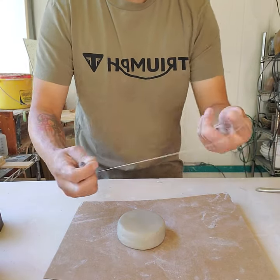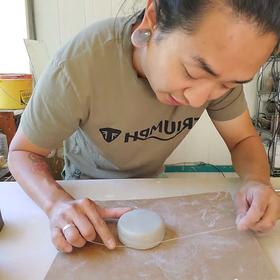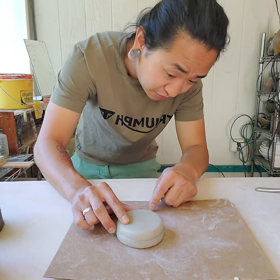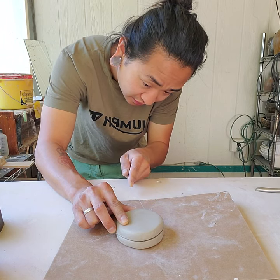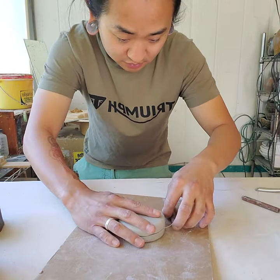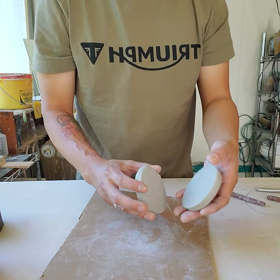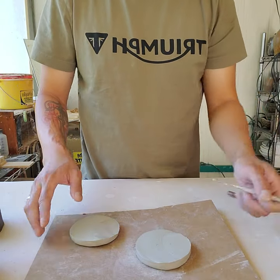If you want to, you can carve the outside. I'm actually going to wait until this clay is a little bit stiffer so I can carve it easier. But I'm going to take my wire tool and very carefully try to cut this in half. I'm going to wrap this around, trying to be as even as possible, and slowly pull the wire tool, trying to keep it as straight as I can. So then we can just separate this — top, bottom.